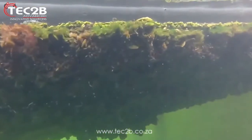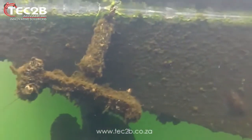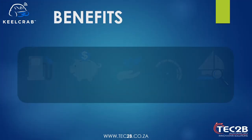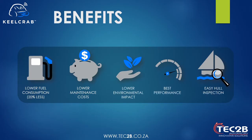The underwater drone is provided with a bag for the recovery of waste material — algae or vegetation — resulting in a cleaner and environmentally friendly operation. Fouling creates resistance, causing your boat to slow down. Research has shown that only 5mm of growth results in approximately 20% higher energy consumption.